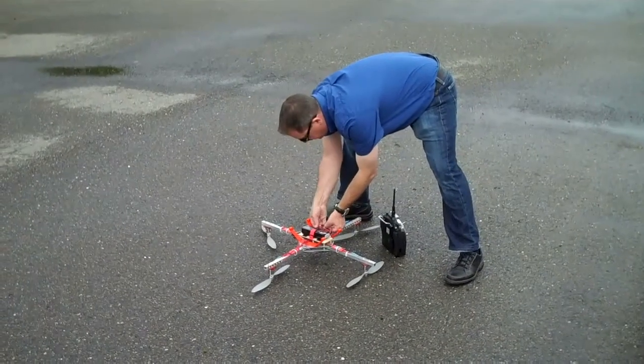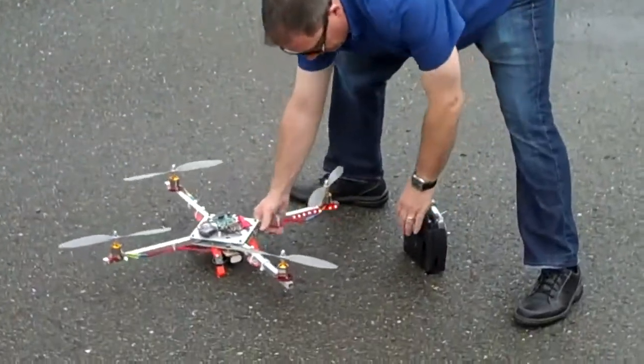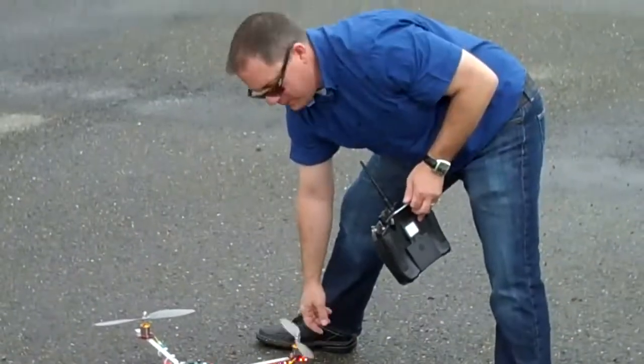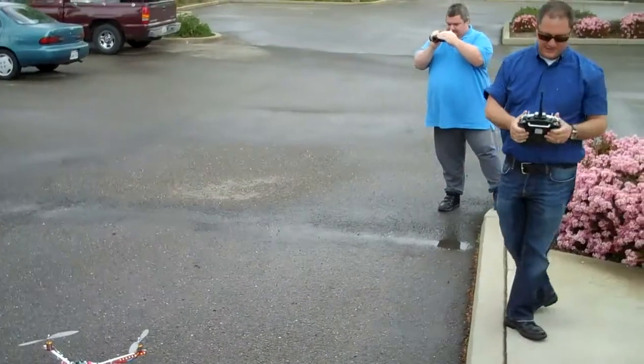Everyone's going to sit back and watch. You know what's cool is these don't have beepers. They don't have a buzzer or anything in them. Oh really? That's just the binding. I love that. All the brushless motors when you set them are like that. So cool.